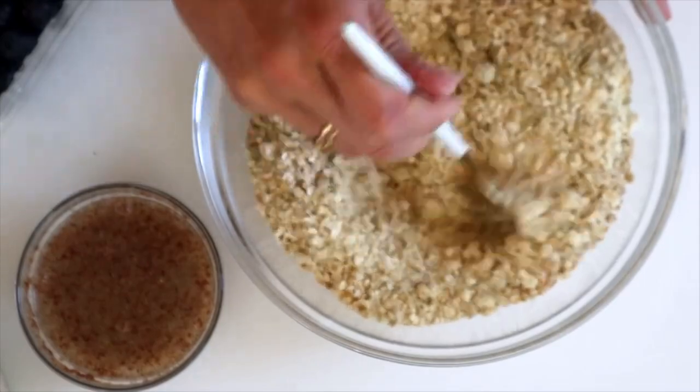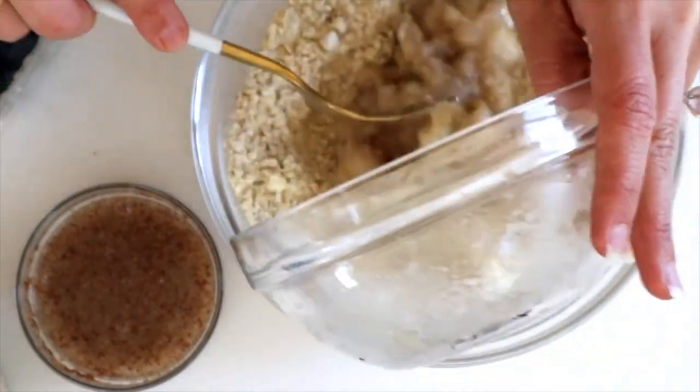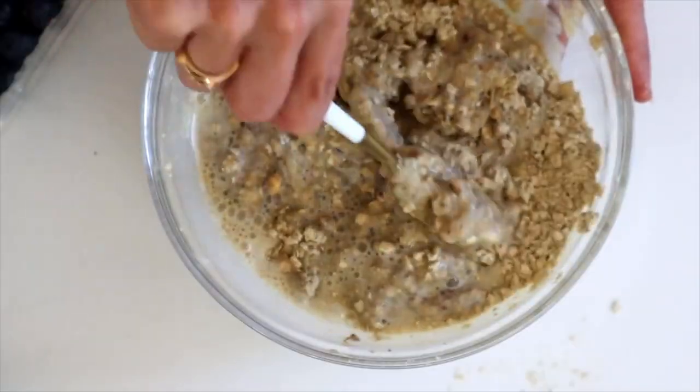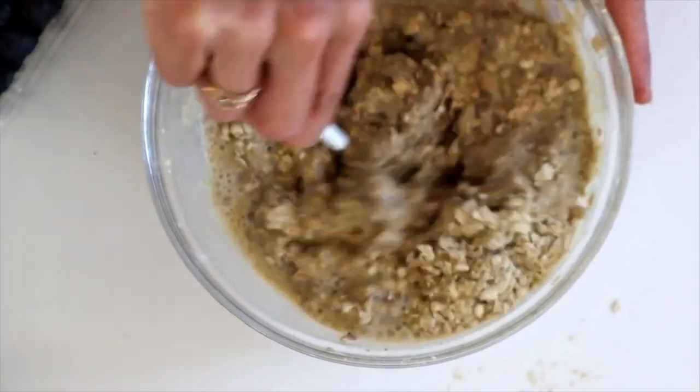We're going to start mixing together all of our dry ingredients: chickpea flour, baking powder, oats, and protein powder. Then add in our wet ingredients and a little bit of soy milk, and just combine all of that until it's nice and thick.